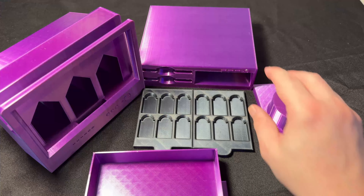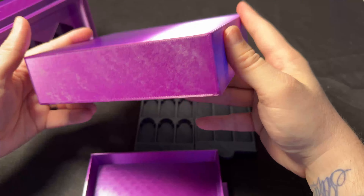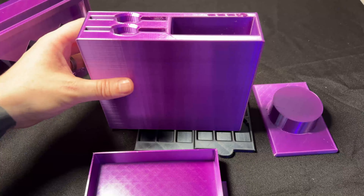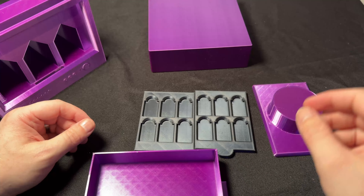Let's have a look at each individually printed part. We have the PC base, and this actually took about 13 hours to print. It printed upright and didn't need any supports — it was just a case of slapping it on there and printing it out. And it came out really nice.